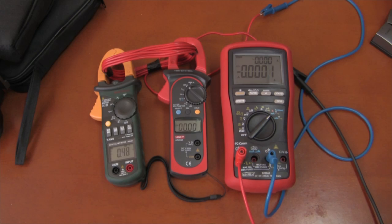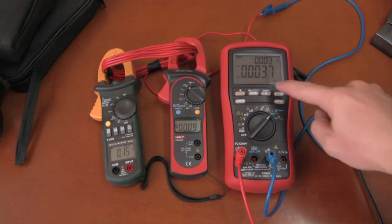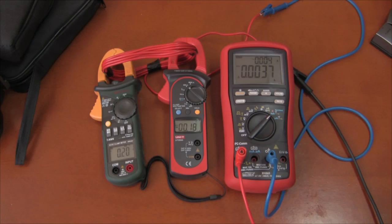Let's connect the power supply. We have a little bit of current going through here. I have it limited very low, so let's turn up the current. That says about half an amp. Let's turn it up more — let's get it up to around one amp, one and a half amps. And they all agree fairly closely now at that range.